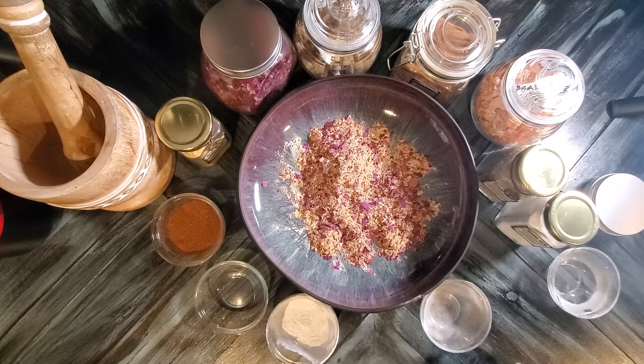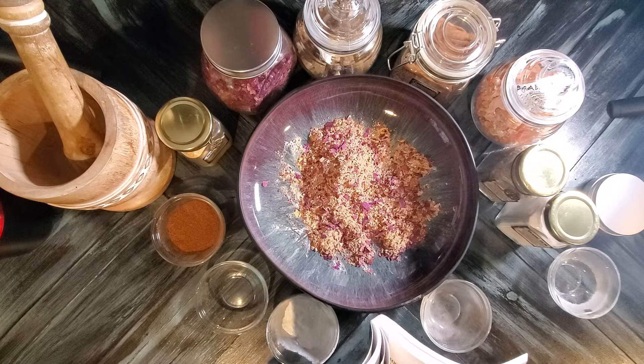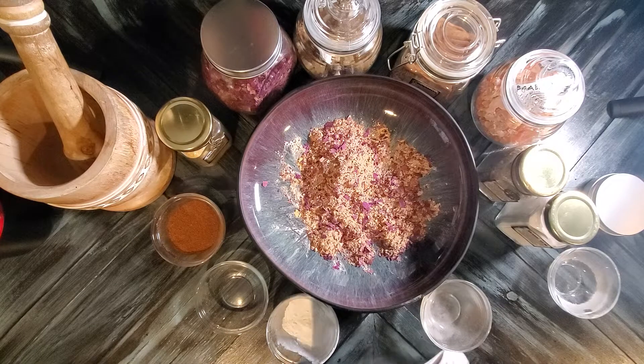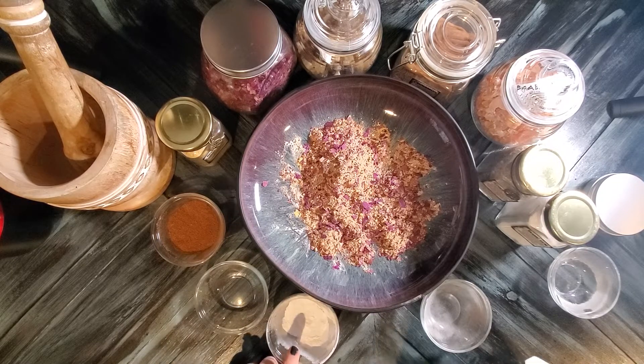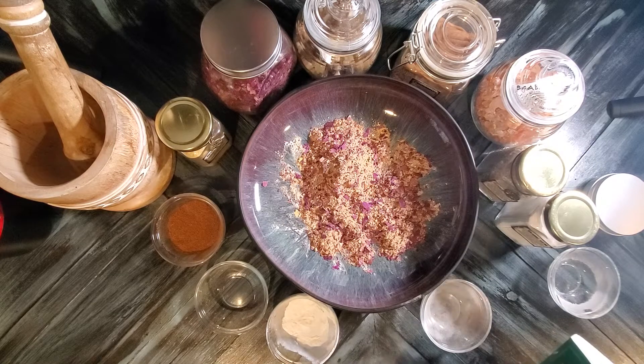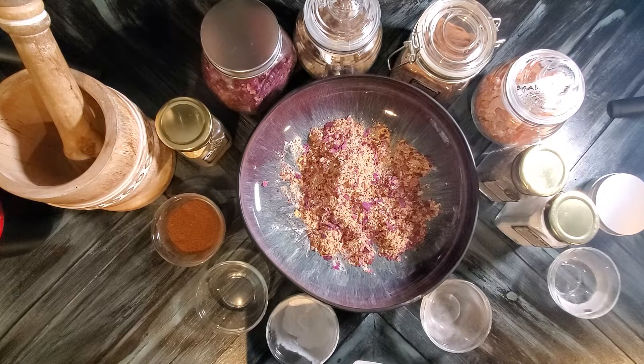The next ingredient is orange peel. I use orange in everything — I eat a lot of oranges for my health and I love the taste. They are said to bring luck, prosperity, good fortune, and protection. Orange and cinnamon smell really good together. Then we've got the arabic gum — its powers are spirituality and purification. Added to incense for good vibrations or smoldered alone on charcoal, it purifies the area of negativity and evil.